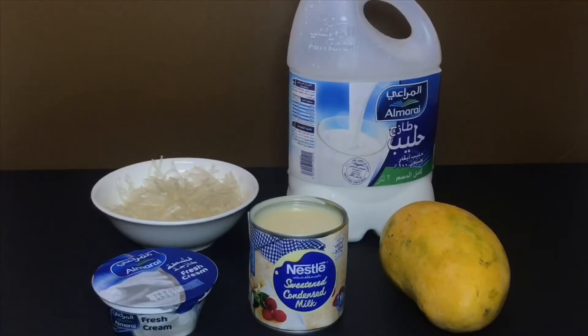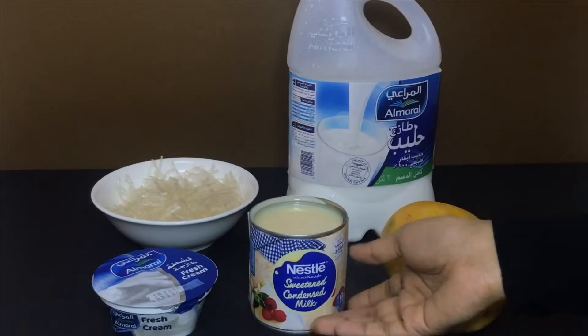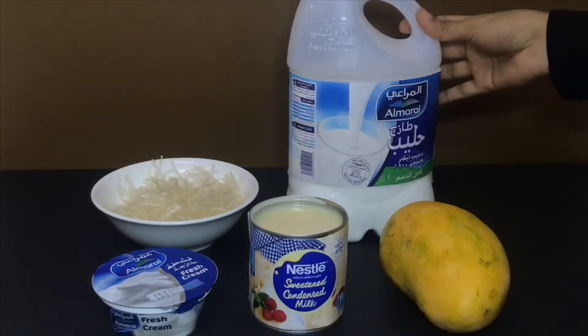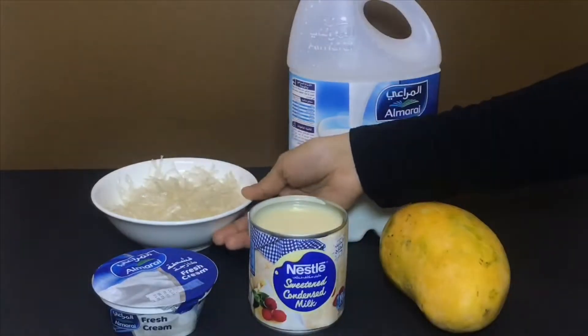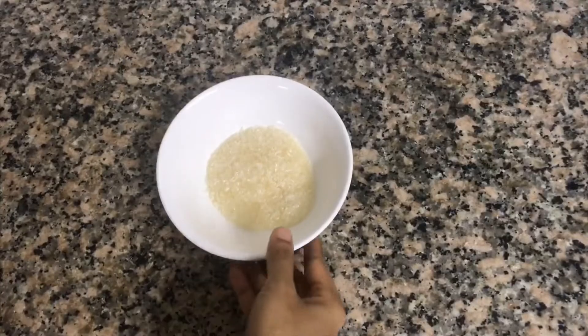This recipe is made with mango. The ingredients are: condensed milk 1 cup, fresh cream 2 cup, and china grass 10g. I will add the china grass and mix it into the recipe.